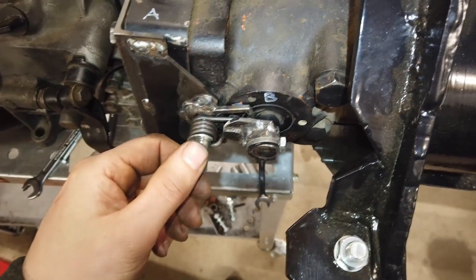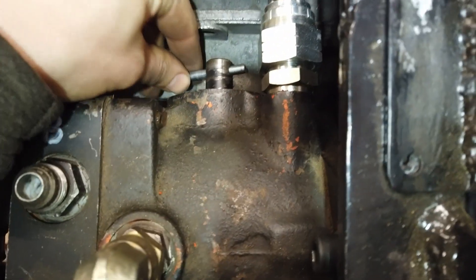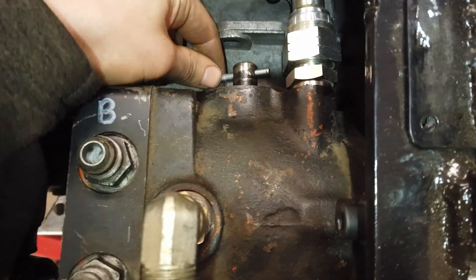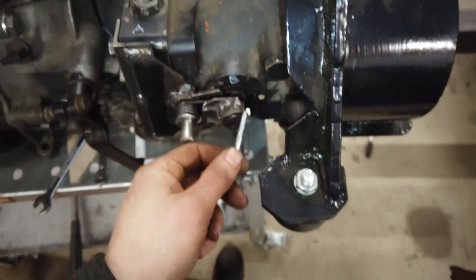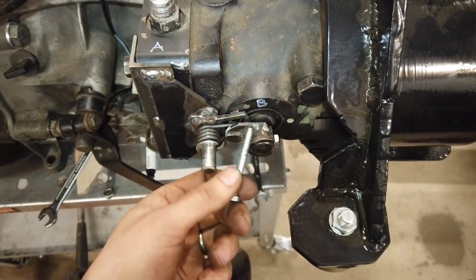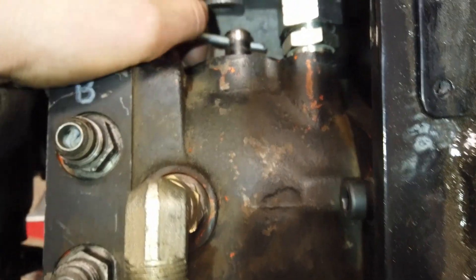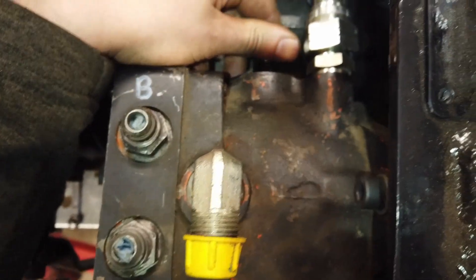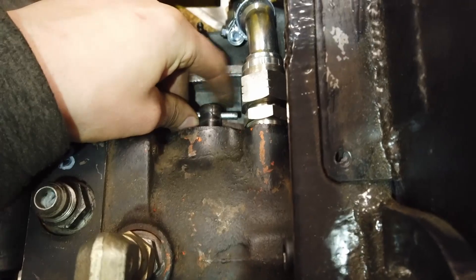Huomasin äsken semmoisen jutun tästä pumpusta, että tämä akseli ei ole yhtenäinen. Täällä on toisella puolella myös tämä. Tuntuu, että tämä on yhtenäinen, mutta nyt kun laitoin jousen tälle puolelle ja tältä puolelta käänsin sitä — niin se kääntyi, mutta täällä takapuolella ei tapahtunut mitään. Nyt tätä pystyy kääntämään mihin asentoon vaan, ja tuo toinen puoli pysyy paikallaan.